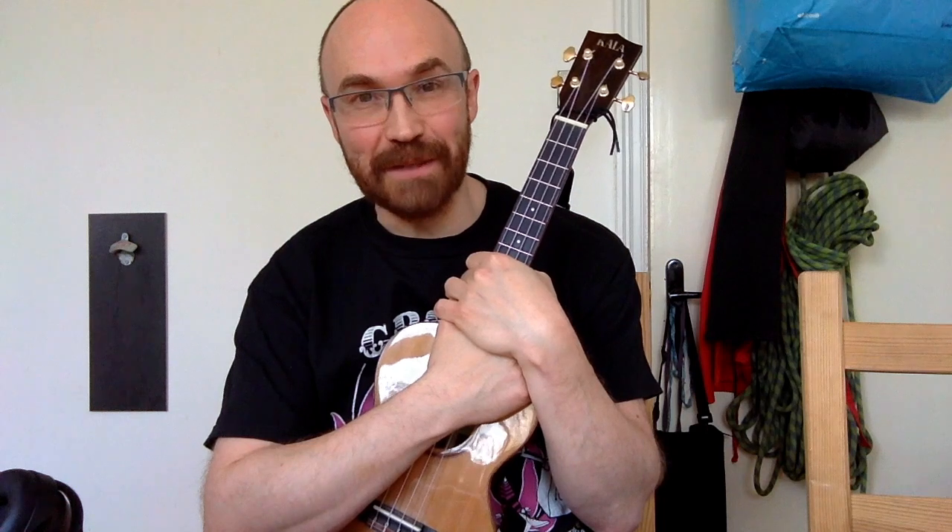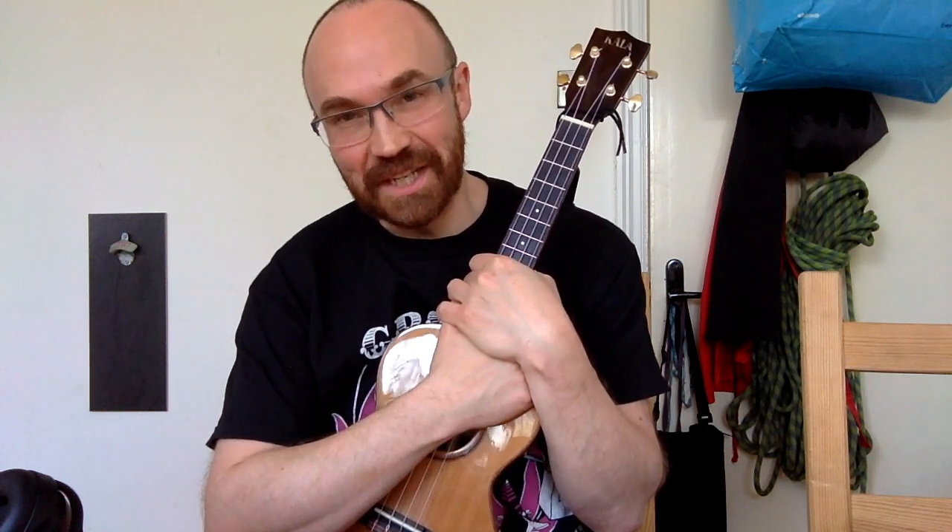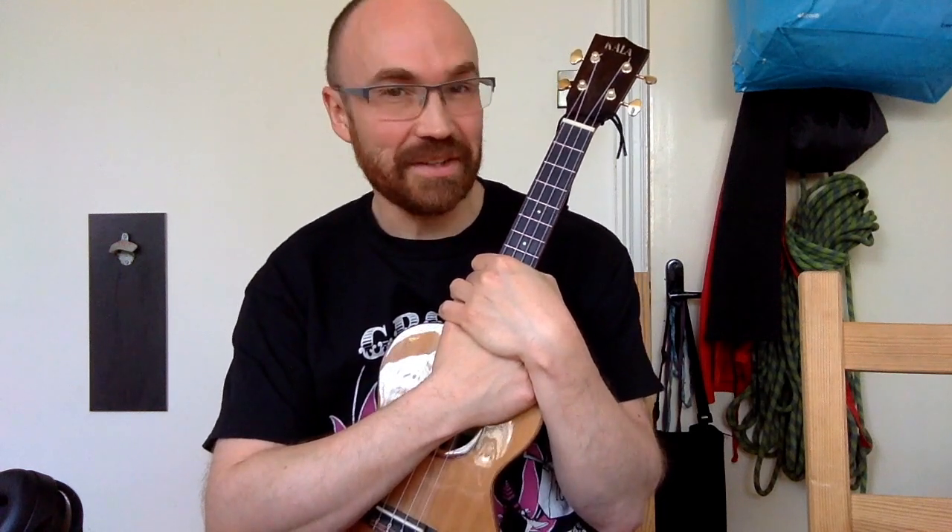Really looking forward to seeing some other versions of this. Please have a go, get them uploaded, let me know that you've done it. Have fun — I hope you have as much fun with this song as I have. Here we go.